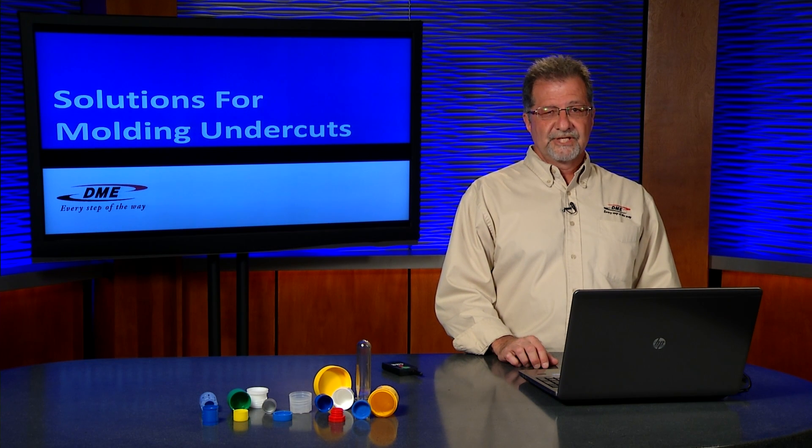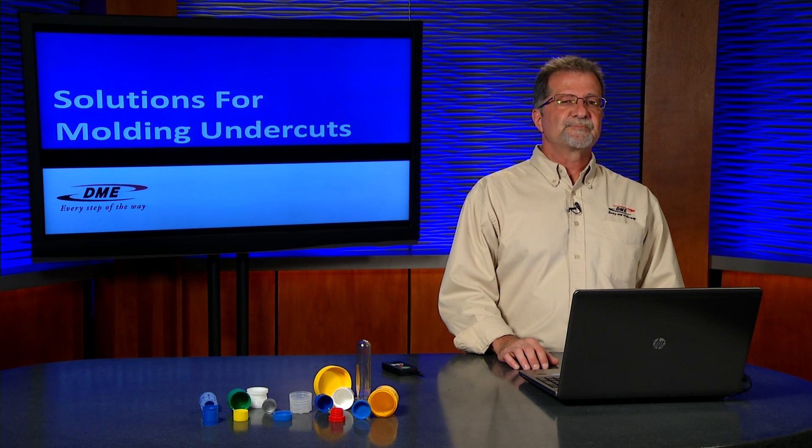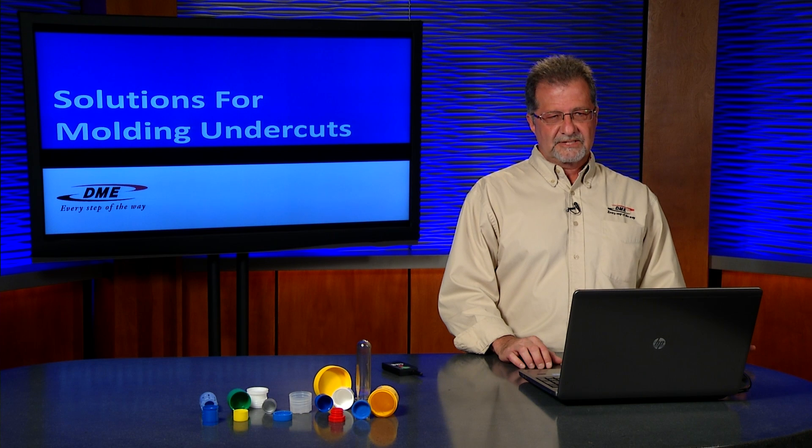Hello, I'm Bob Sulhany with the DME Company Mechanical Engineering Department. Today I'd like to speak to you on a broad range of applications and tooling that we have at DME for solutions for molding undercuts.